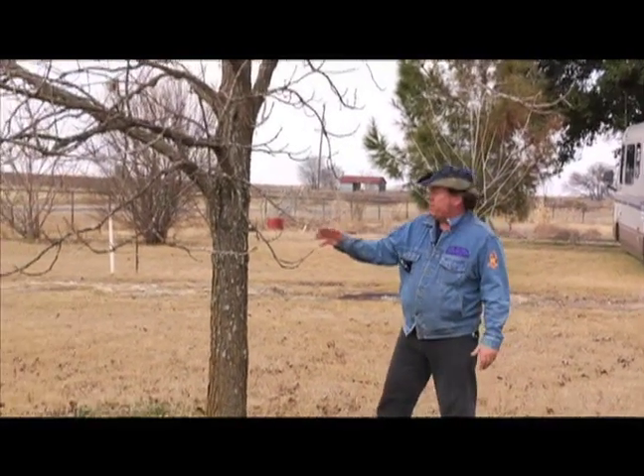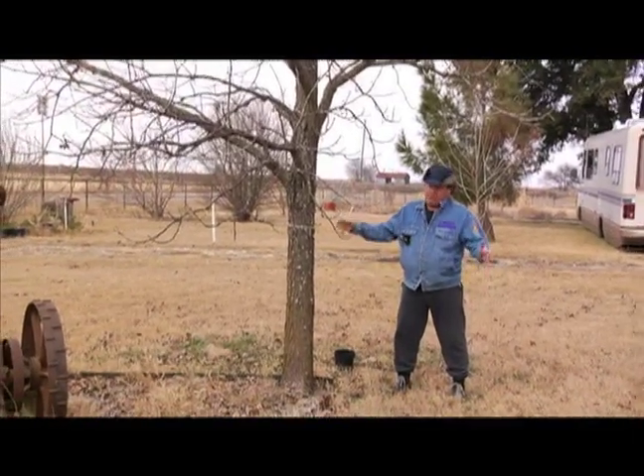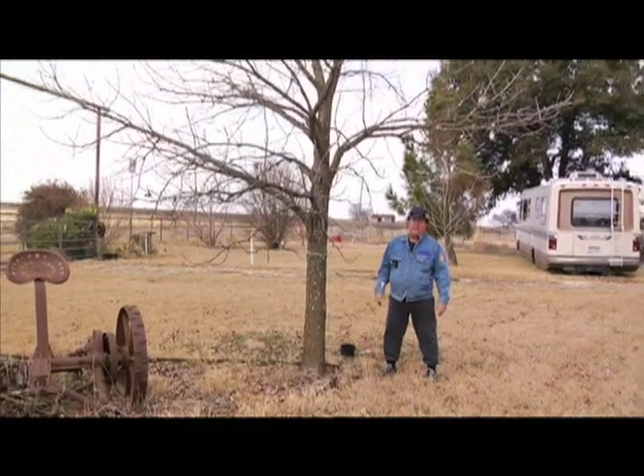This is a bur oak tree that I'm standing next to. It's generally thought of as a fairly slow growing tree, but they're very long-lived. They can grow to 80 feet and can get huge to where two or three men can't reach around them.